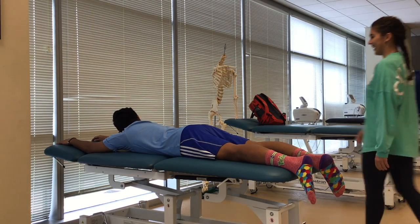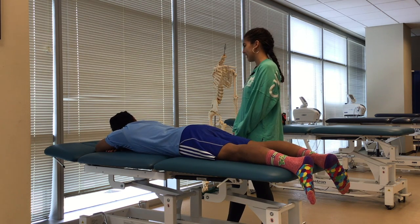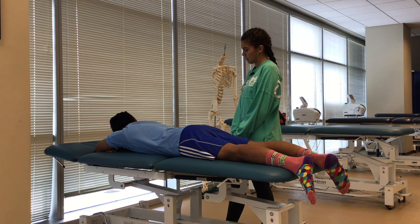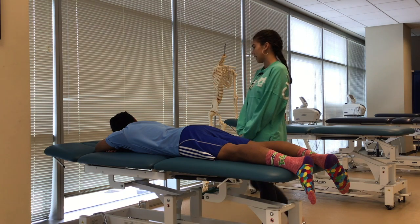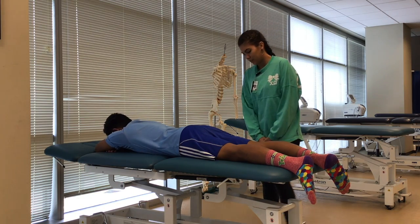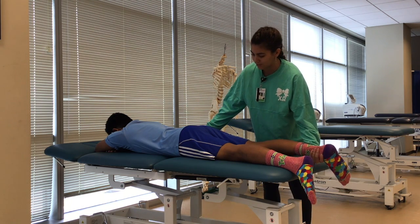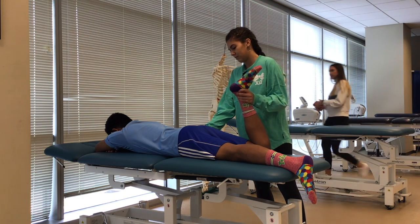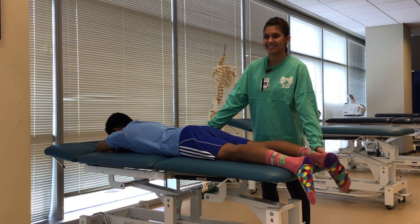Now we're going to be doing another muscle length test — it's called the Ely test. It's going to be testing the length of your rectus femoris. All you're going to be doing is bending your right leg, and if it passes 90 degrees or is at 90, then it's a negative test. I'm just going to stabilize your hip — we're going to make sure your hip does not flex, that's what we're looking out for. No flexion, so this test would also be considered negative.